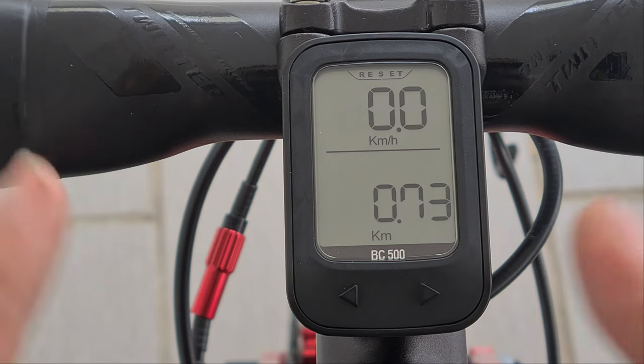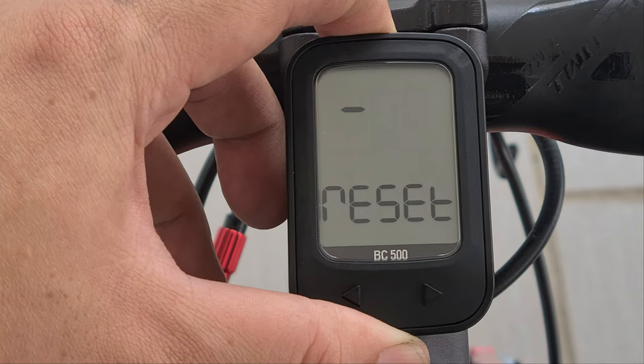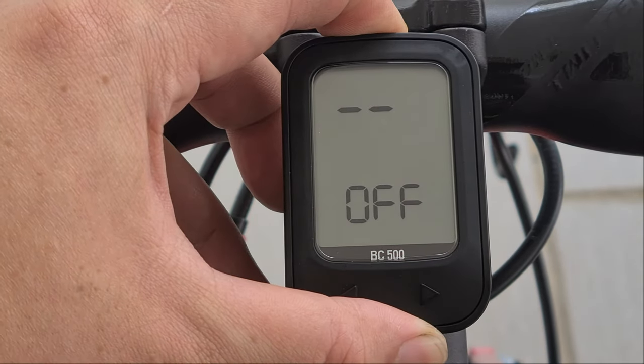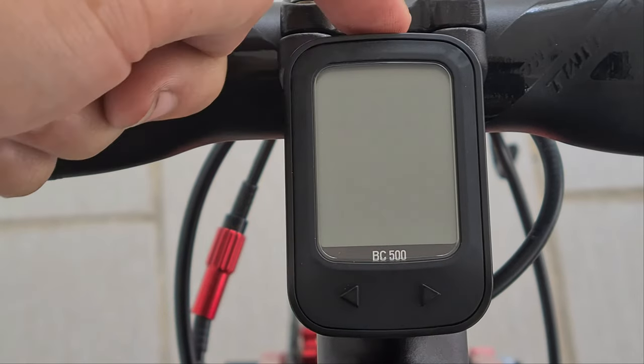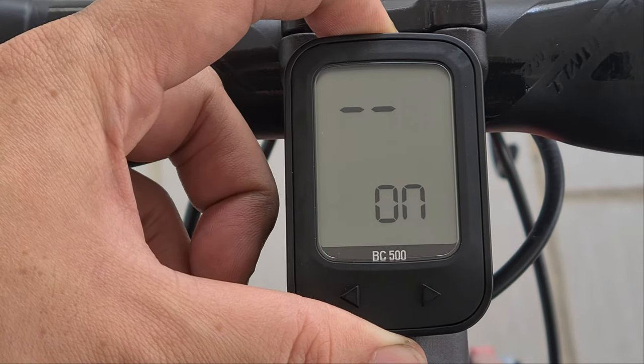Let's go through the menu. The first thing you'll notice is how to turn it on. There are basically three buttons on this unit — left, right, and the top button here. To turn it on, you hold the top button.